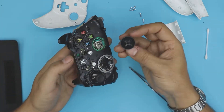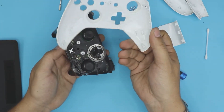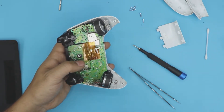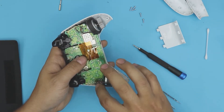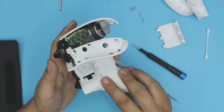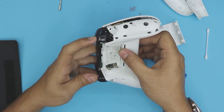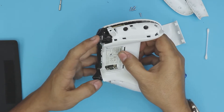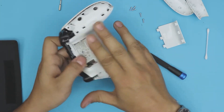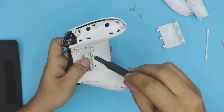Put the joystick cover back and align the joysticks, then place the top cover on and flip it over. Make sure the cables are not in the way. Grab the bottom cover, remember the battery connectors must go inside the cover — slide it down. If it doesn't go down, push the two triggers inward slightly and it will seat right in.